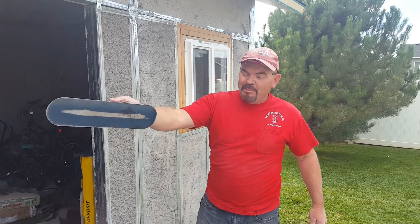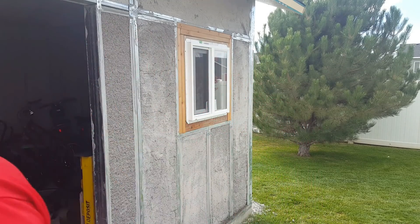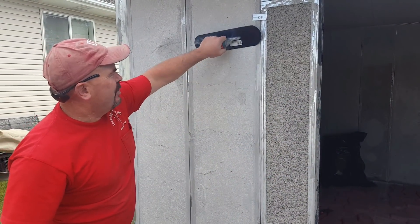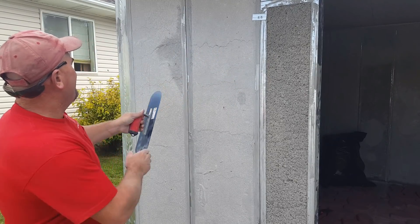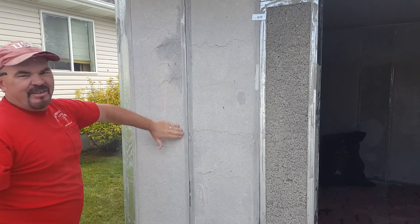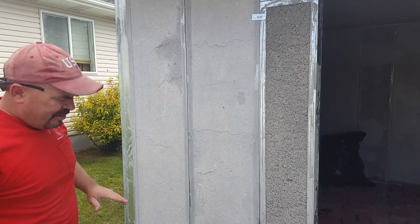There are a couple over here that I did that ended up really well. These ones I had to scrape off, but these ones — I might have had to do just a little bit on this one — they turned out really good.